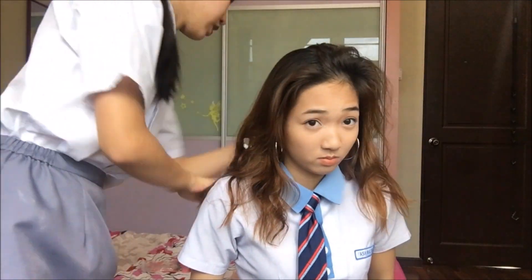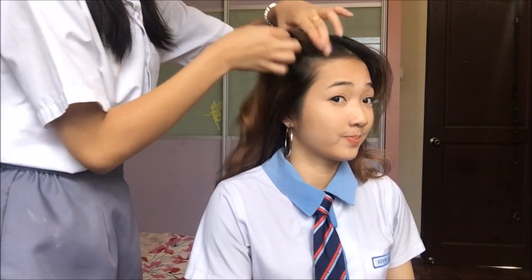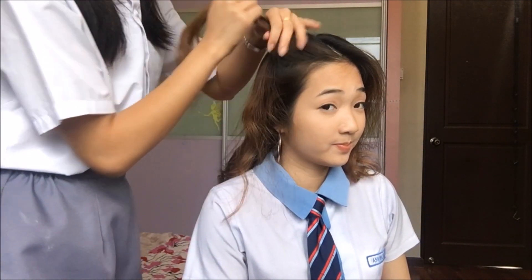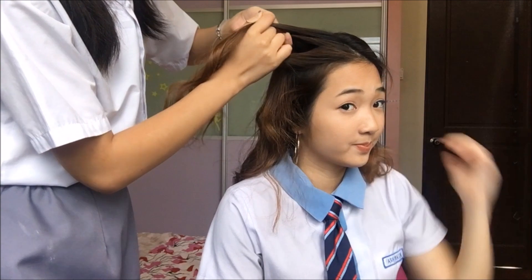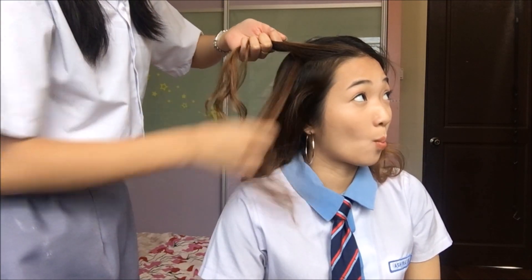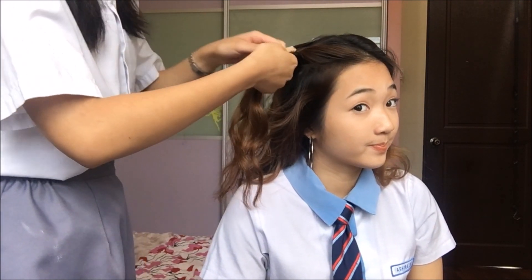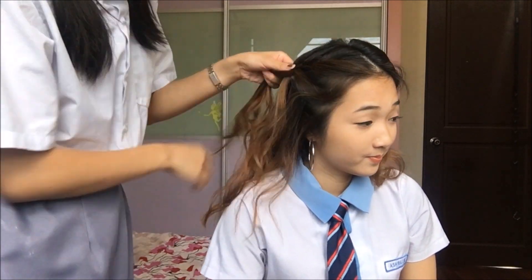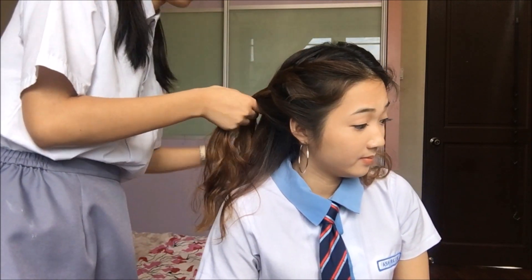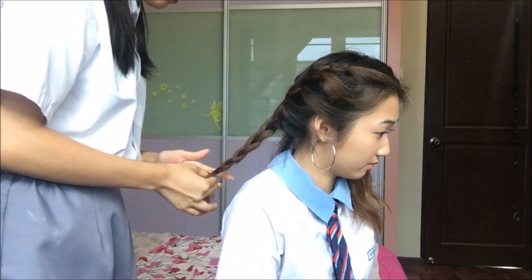Number 5. For this hairstyle, start by center-parting your hair and dividing it into two sections. Do a French braid on this side — take the strand of hair, divide it into three pieces, put the first strand over the middle one, and then the third strand over the middle one. Repeat — first strand over the middle, add in hair — and continue braiding until you reach the end. Secure your braid with an elastic.